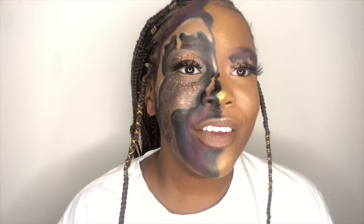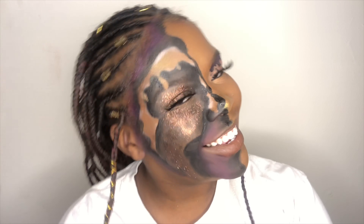Baby boy, what you doing? Why you ain't got my number yet? But you know, you guys, if you stay tuned you will see me create this look.